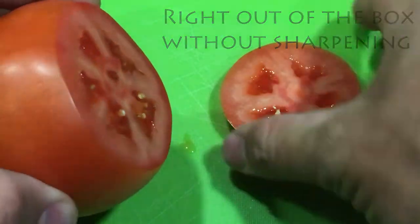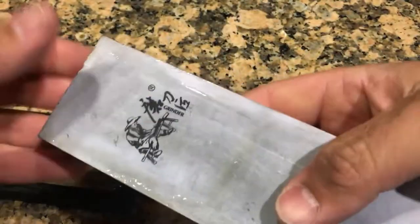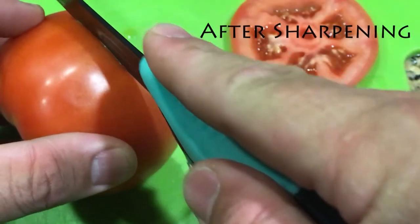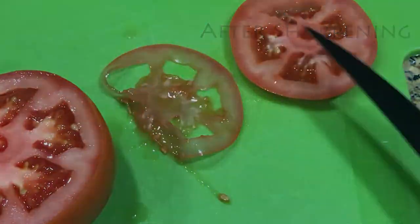Straight out of the box, this Danco fillet knife is already pretty sharp, as shown here slicing through a medium-sized tomato. At Above the Hook we like to keep our fillet knives razor sharp using a 1000/3000 grit whetstone. After sliding our new Danco across the stone, the edge was noticeably different, as shown here on these thinner slices.